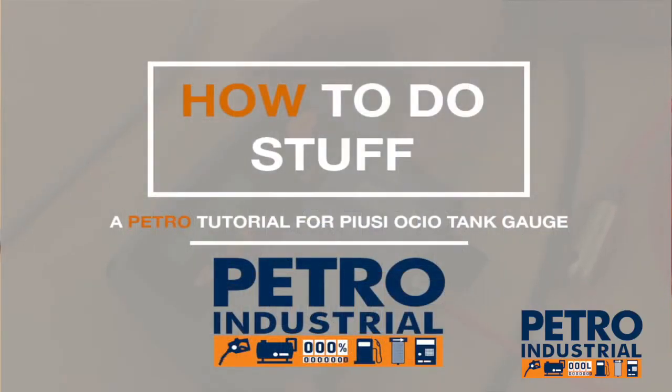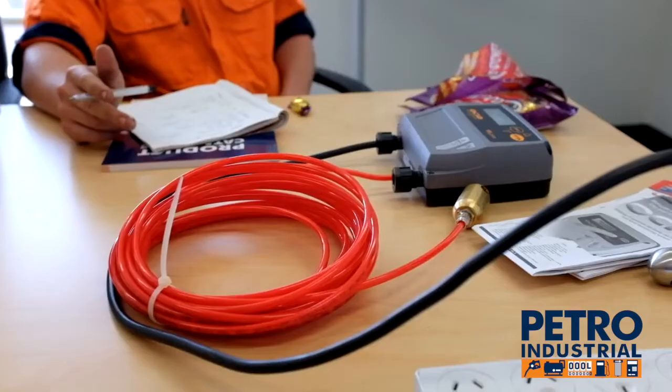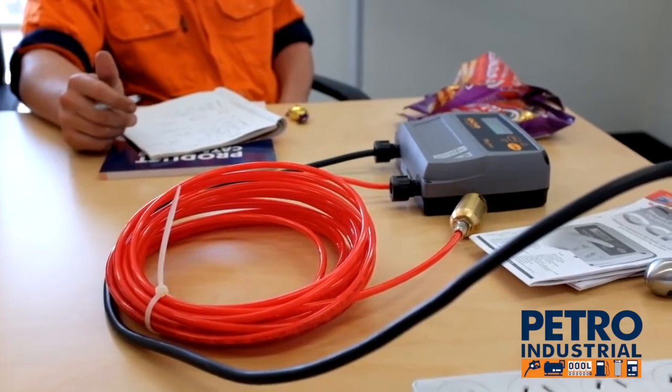We've got an Osseo tank gauge unit, standalone. The maximum distance you can have the probe, which goes in the bottom of the tank, to the unit is 12 metres.